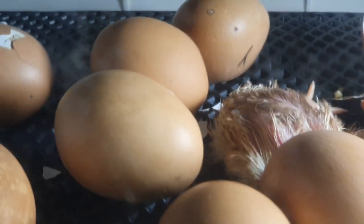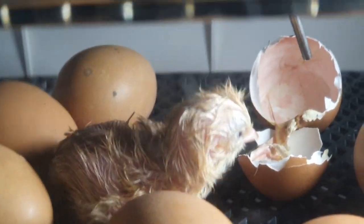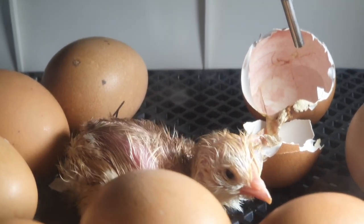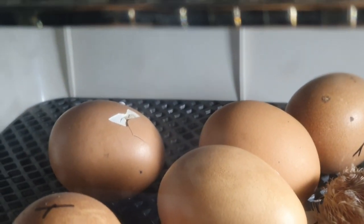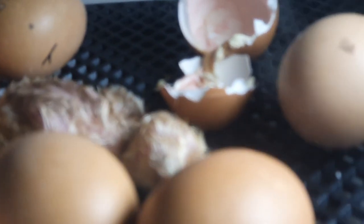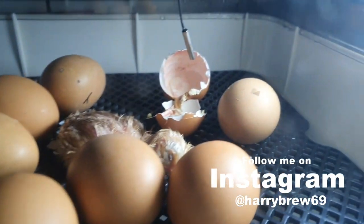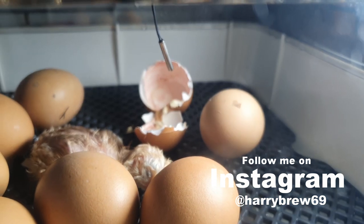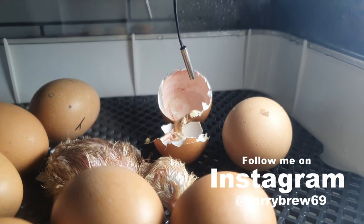Well, that incubation period went a little bit quickly. Say hello to our first little chickaroo of 2021. It would appear we've got one on its way out over there as well. That shell's just started to pip a little bit. I wonder how many we'll have when we come home from work tonight.